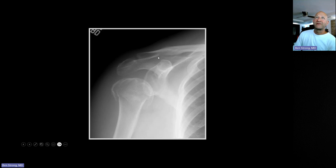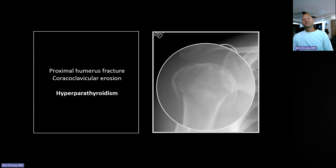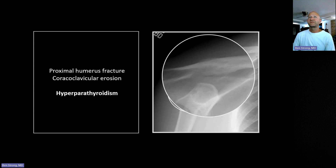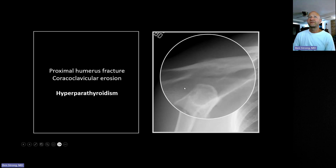From my private practice days, I spotted this and said this is a renal failure patient. They said no, she's not. I convinced them to get a parathyroid level and it was 450 when the normals were in the 40-60 range. They ultimately found a hyperfunctioning parathyroid adenoma. So: three-part humeral head fracture, inferior displacement of the humeral head denoting a hemarthrosis, and that coracoclavicular resorption suggesting a parathyroid abnormality — you can see how the cortex ends here, with that divot right there.